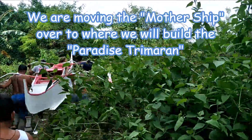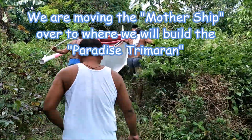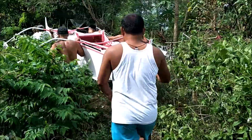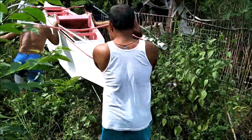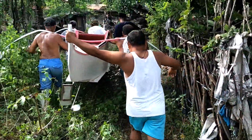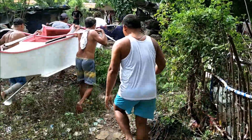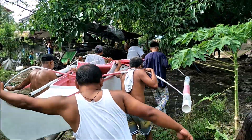We're carrying the boat through the jungle over to where we're building the other hulls. I've drawn on the side the exact length and shape of the other boat, so if they need measurements they don't have to walk all the way back here. This way they won't forget the measurements or guess and screw it up.